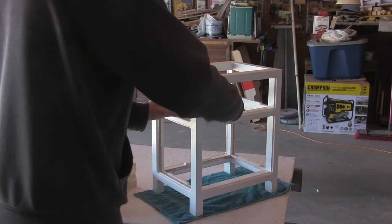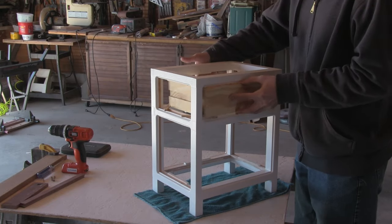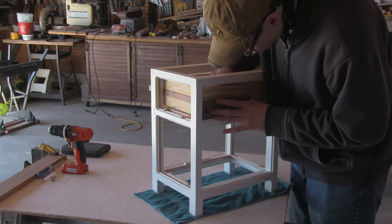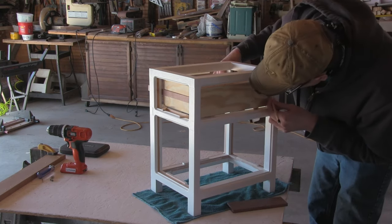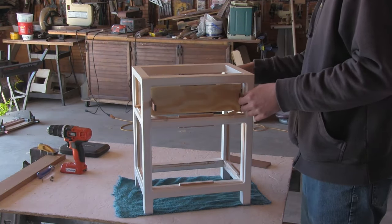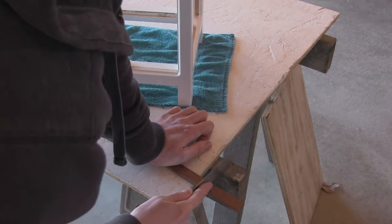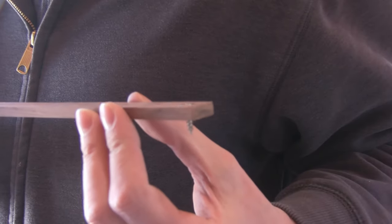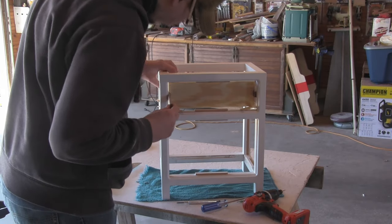With the rabbets cut I can then install the rails. For this I used popsicle sticks to position the drawer in the frame. I marked out the position using a spacer that is the same thickness as the drawer face. Then flipped it around and marked out the excess rail that I needed to trim down to final size. Off camera I drilled and countersank the screw holes on the rails. Then it's just a matter of fastening the rails into place.